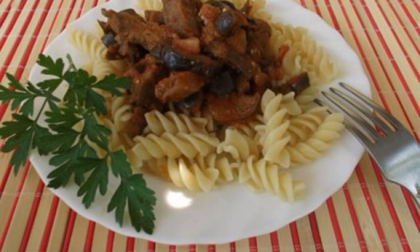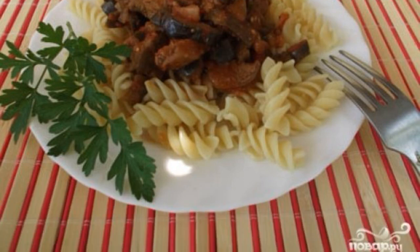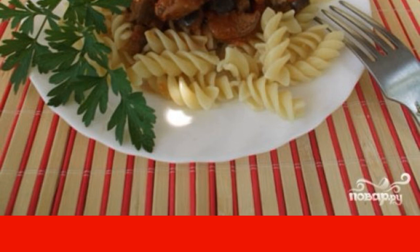Eggplant with meat will appeal to all lovers of delicious food. Cooking is not difficult, try it and see for yourself.